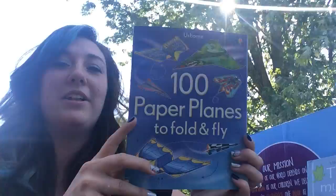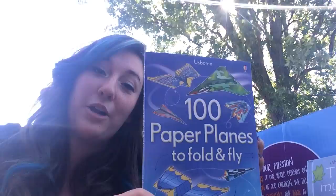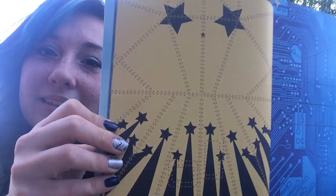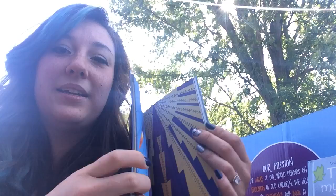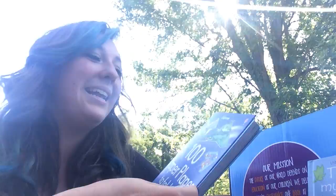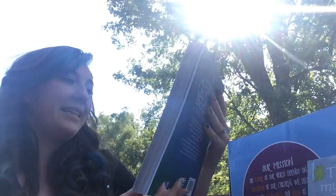'100 Paper Planes to Fold and Fly' — my kids are going to love this! We love paper airplanes. Just last summer I made tons of them but I'm not a very good paper airplane maker. These are super cool — you can see the fold lines already on the paper, and there are really fun designs like a spaceship. I know they're going to love these.